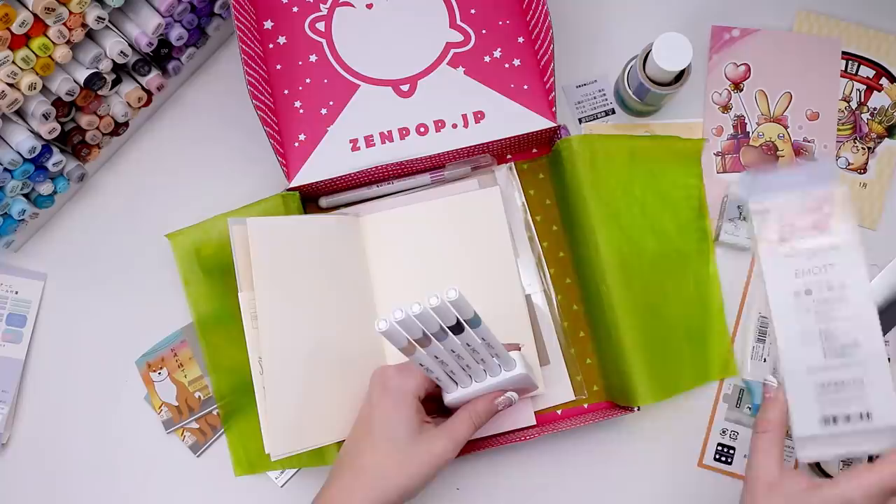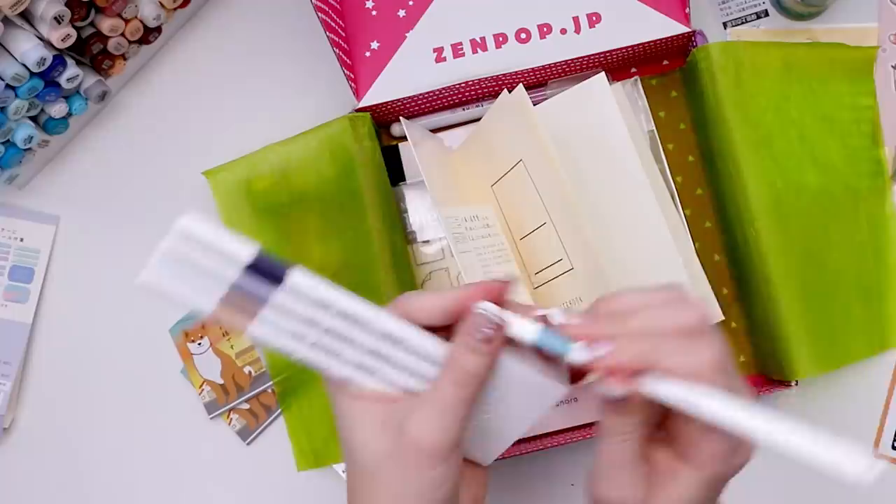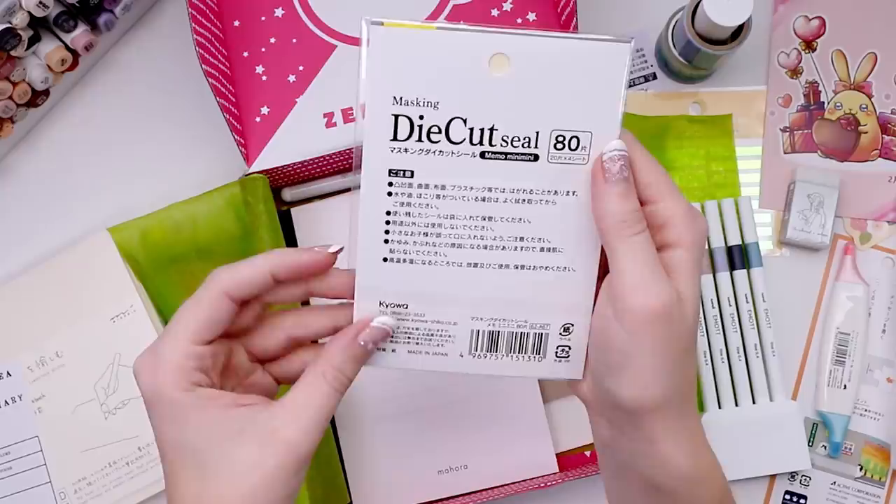Here we got this. So the colors don't have color names, I don't think. Oh, they're so tiny. It's an interesting tip — it's white. It's not what I was expecting. Nice, I really like how smooth that writes. Now we have some masking stickers that look like little labels and clipboards and notes. It says 80 on there so maybe there's 80 of them. Oh, they're die-cut masking seals or mini memos.